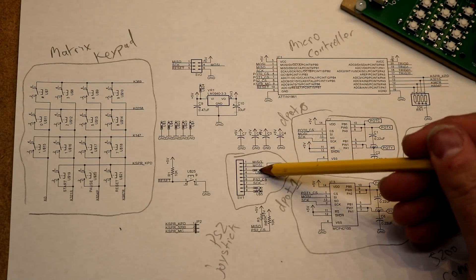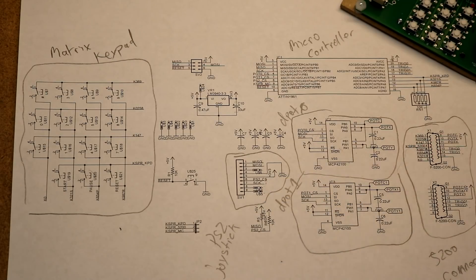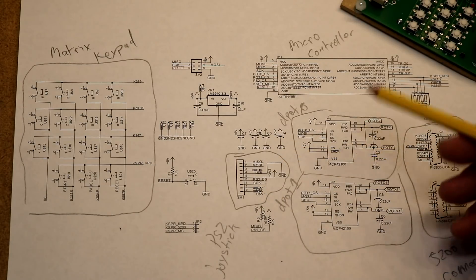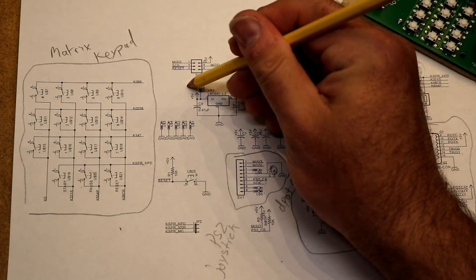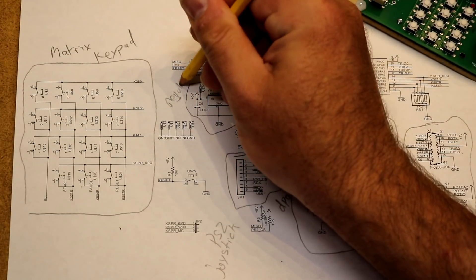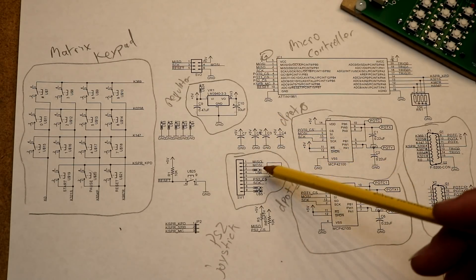You'll see a few other things on here that run out to pins — those are optional. There's an acknowledge bit we didn't need, and power for the vibration motor we didn't use. Everything else on the board was 5V, but the PS2 controller is supposed to take 3.3 volts. So we have a regulator that converts 5V down to 3.3V. Reading around on the web, some controllers will work on 5V, but all of them are known to work on 3.3V, so best to use the regulator.